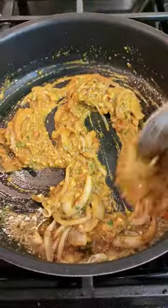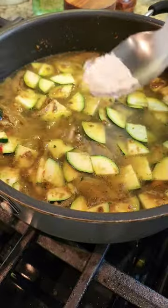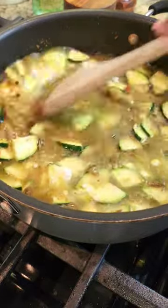I stirred it all together and cooked it for a few minutes before adding thinly sliced zucchini. I let that fry for a few minutes before adding water and coconut powder.